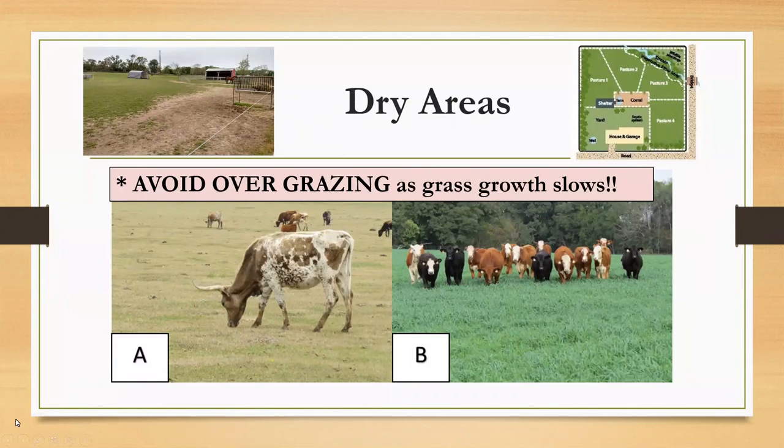This month we'll touch on management practices for when it's dry and what should be done during this time. Let's jump right in and start with dry areas and grazing when it's dry.